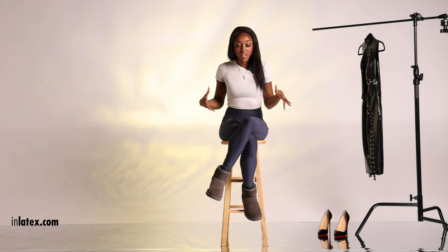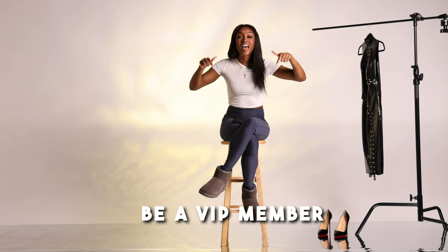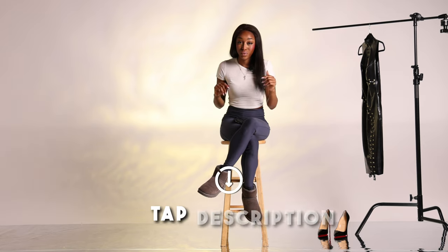Before I actually unveil this gorgeous latex dress that I know you guys are dying to see, I just want to very quickly remind you: if you are enjoying today's latex try-on video and you want to see even hotter latex lingerie, transparent latex leggings, the best latex catsuits — anything you guys want to see is available simply by tapping the description and hitting that join now button to become a VIP member of this YouTube channel.